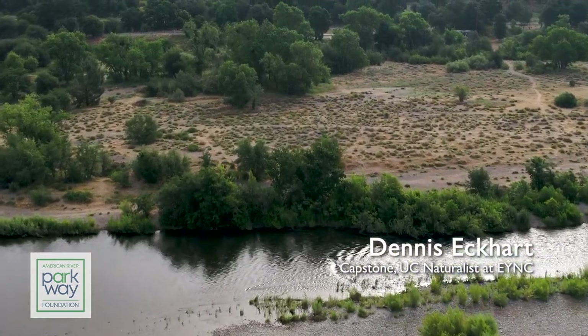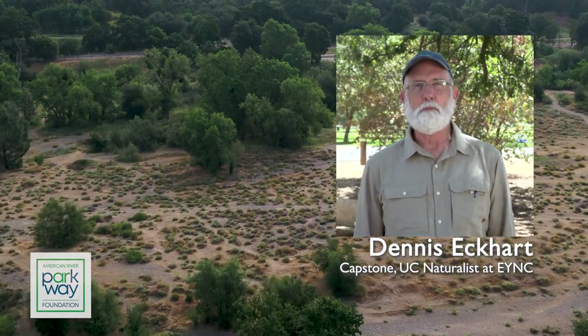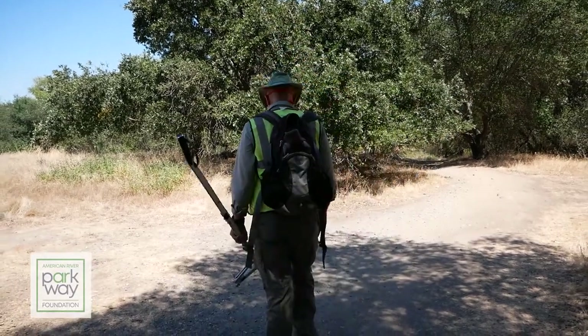My name is Dennis Eckhart and I'm an invasive plant steward in the invasive plant management program at the American River Parkway. I've been doing this for about 10 years now. I decided I needed to find a volunteer activity for my retirement years and wanted to be outside and on the parkway. I've been living in Carmichael for about 40 years and really wanted to do something that made a difference down here on the parkway.